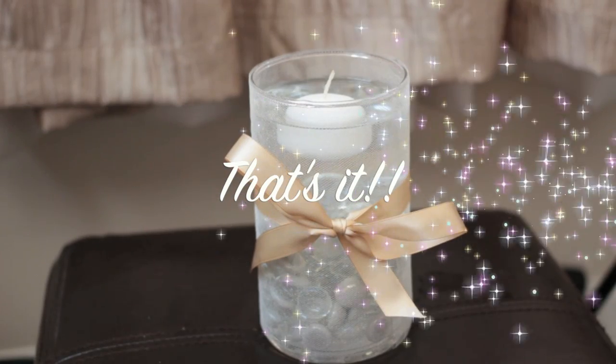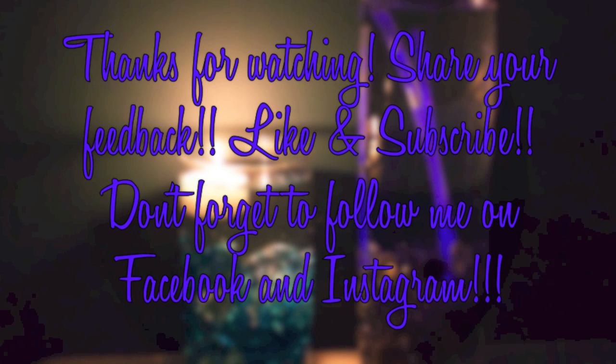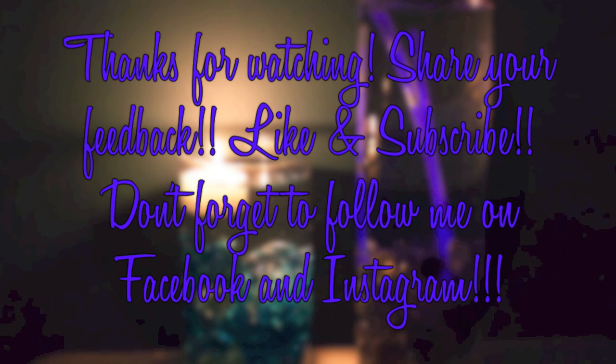And that's it — you're done! Thanks so much for watching my newest video. If you liked it, let me know, then check back soon for another video. Don't forget to subscribe and follow me on Facebook and Instagram. See you again soon, bye!